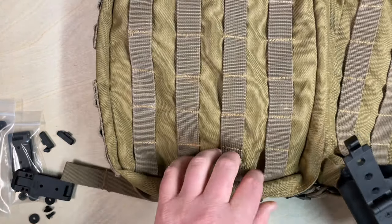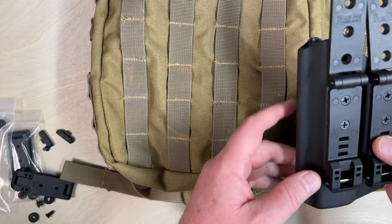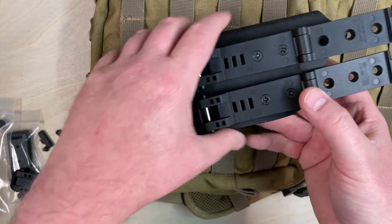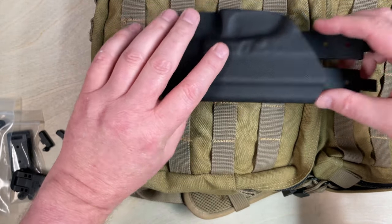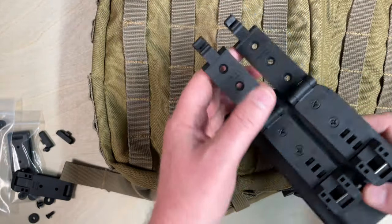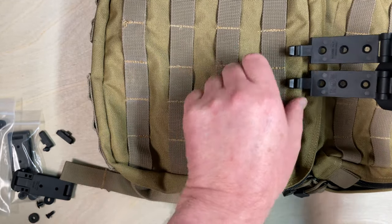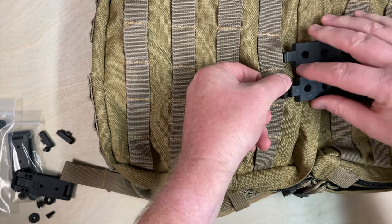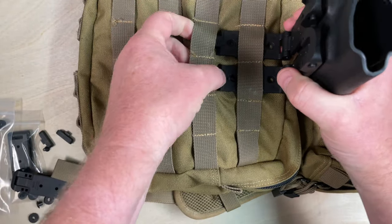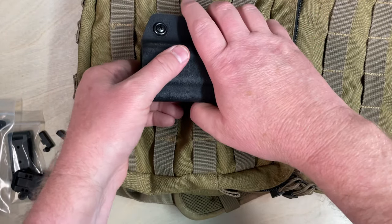Putting these on a bag or any other type of MOLLE gear is pretty simple. You're simply going to have them open. You have to figure out which way — this is the top of the bag, so you've got to figure out which way you want your holster to be when it's done. So if I want to put it on like that, I want to slide my MOLLEs in from the top because they're closed — that just makes it a little easier. All you do is start your MOLLEs into the webbing. Because these are a little bit longer, we can actually put them through two sets of the webbing so it's a little bit easier. Then we're simply going to latch those down.